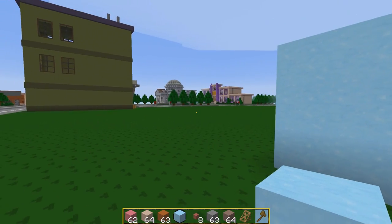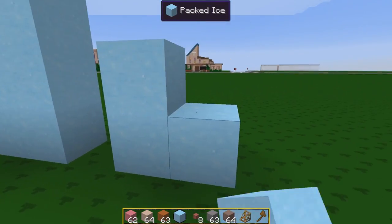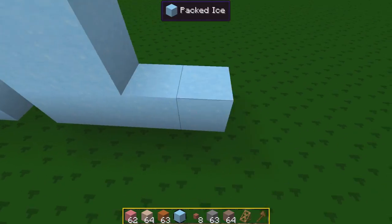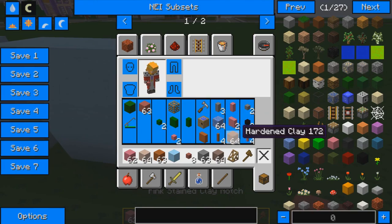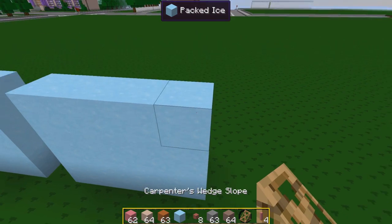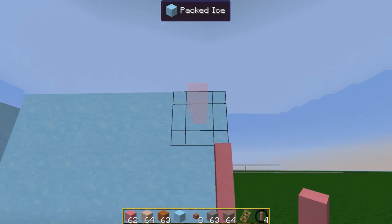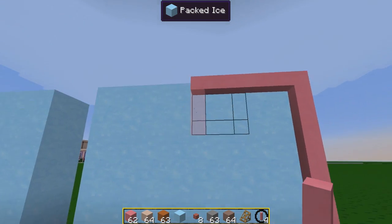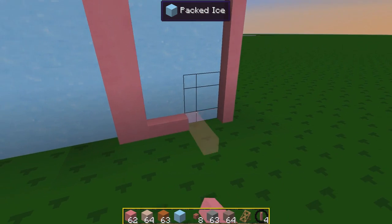The doors themselves have to be two blocks wide. If we've done the door here — one door and then a second door, like so. And then if we grab some pink here just to go around the outside, a pinky pinky, and this is where the double doors would be. And then along the bottom here as well.